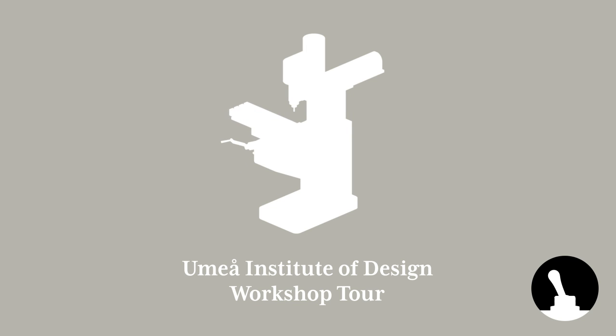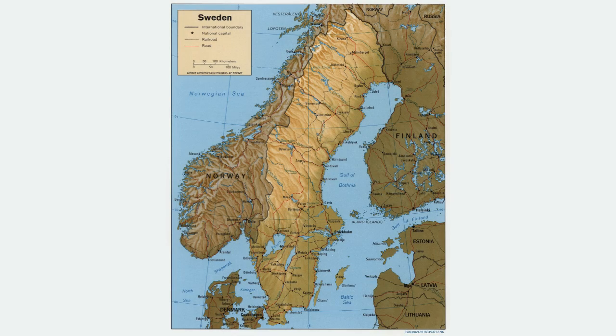Hello and welcome back to Switch and Lever! Today we have a bit of a different video for you — a walkthrough of the workshop at Umeå Institute of Design, where most of the previous videos have been made.